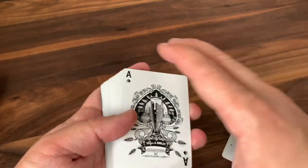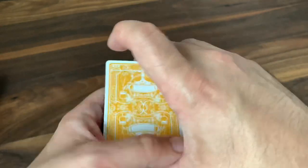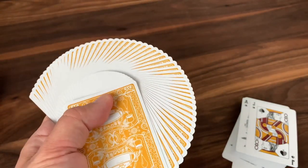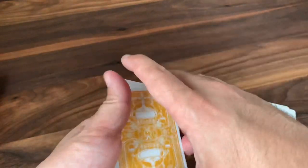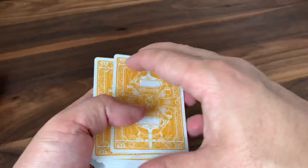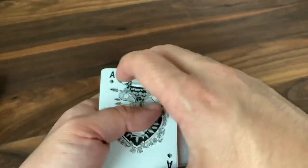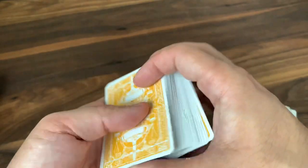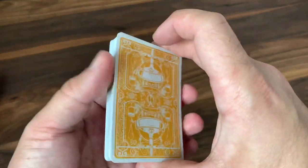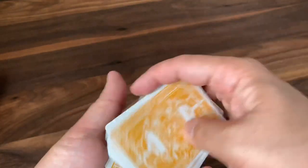As far as handling, they're printed by Cardamundi on that slimline stock — one of my favorite stocks out there. It just handles beautifully. Fans super smooth out of the box. That stock they use is very, very durable despite being very thin and snappy. So this is probably my favorite stock and finish on any deck. I think they did a great job choosing it. No complaints whatsoever on the handling — cuts, fans, everything is going to be great.